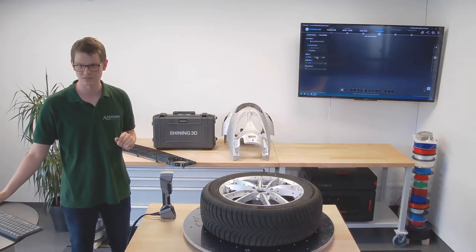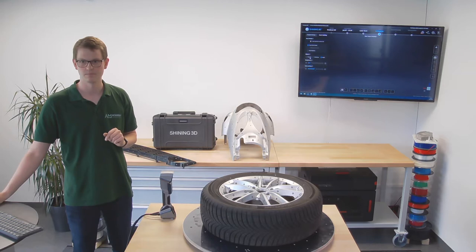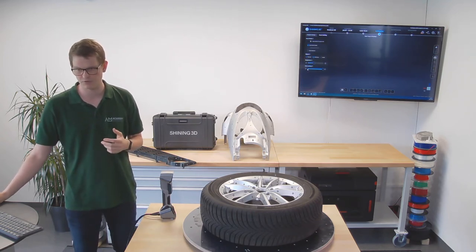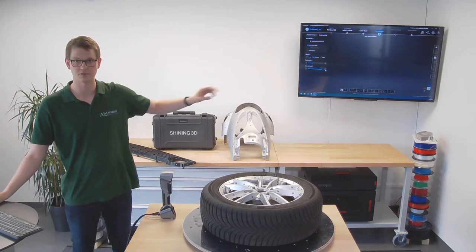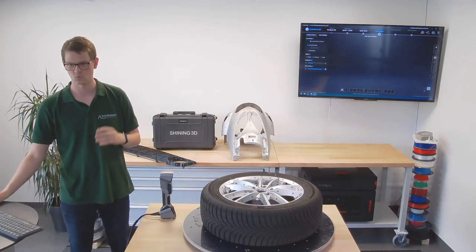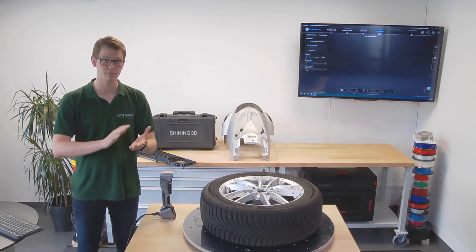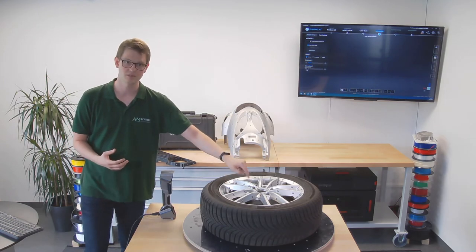If I click through the mode options, the settings below will change as well. In normal mode, the brightness is at a medium point and the data setting is at quality priority, whereas in reflective mode it switches to data integrity. For reflective parts, integrity is the crucial setting — it really makes sure the scanner picks up everything it sees. With normal mode, quality is more important, so it filters out things it sees but doesn't believe belong to the object. Playing around with this can yield better results when your part is highly reflective.